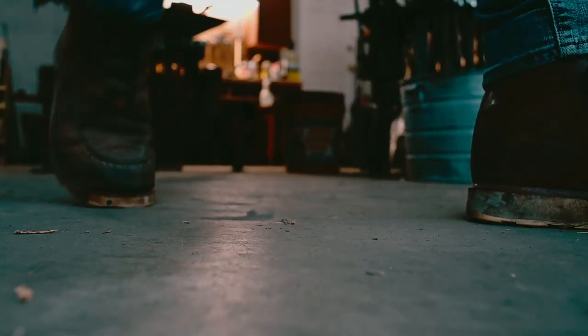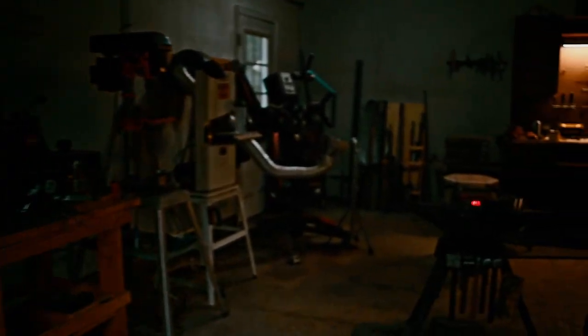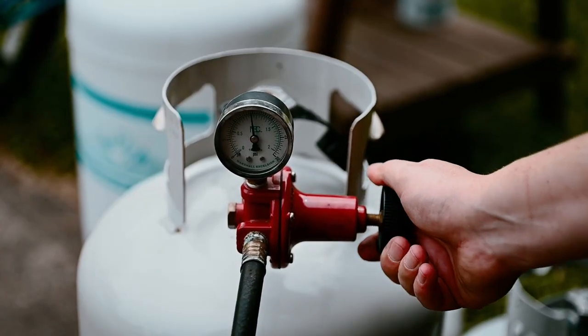Hey y'all, welcome to today's video. In today's video I'm going to be making an Integral Bolster Pukko knife, which is a sweet kind of Scandinavian everyday carry, any-use kind of knife. One of my favorite types of knife to use and carry.